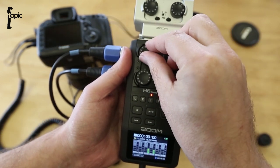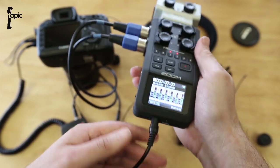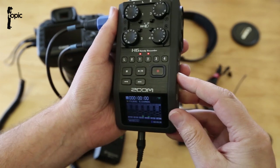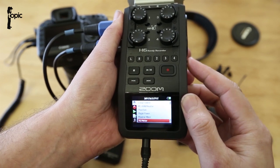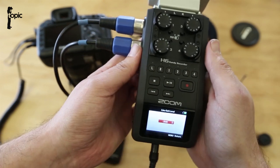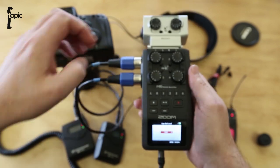Set up the levels so that you're not peaking, then we need to set up the line out. To access that, go into the menus and scroll down to line out level. Again, you'll need to fiddle with the levels so that at the end of the day we don't peak out on the 5D3.